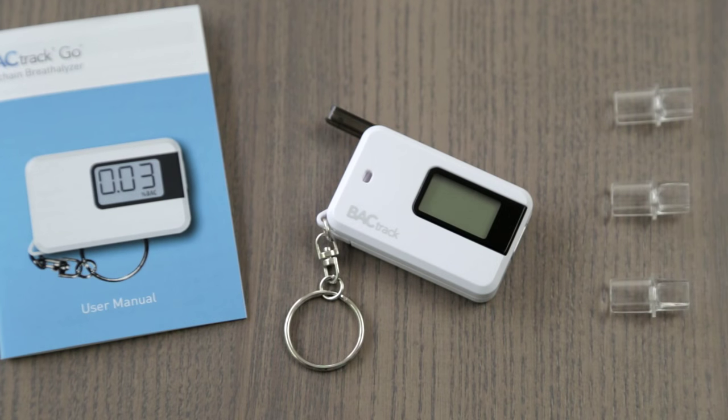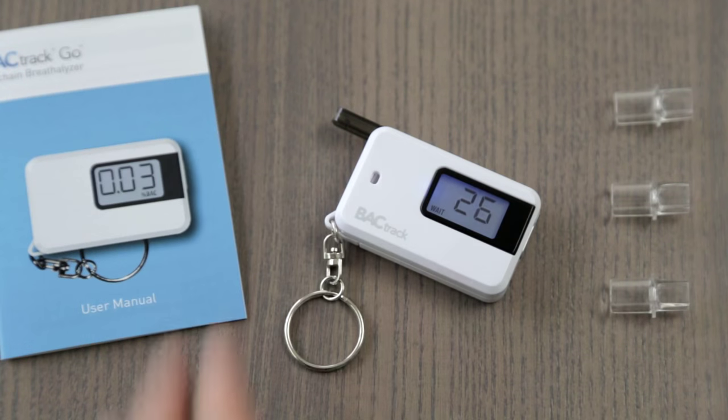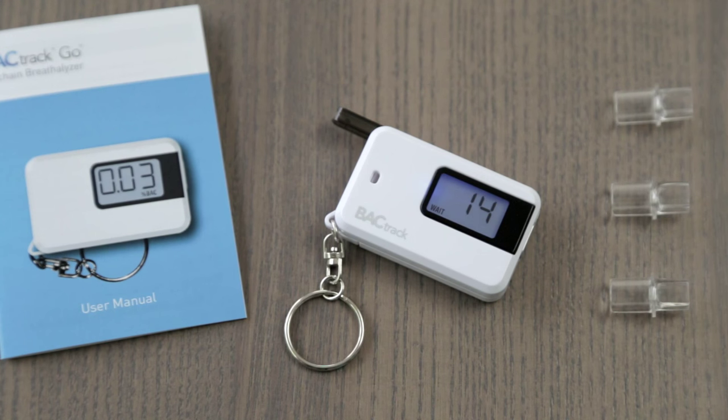Included with the Go are one AAA battery, three reusable mouthpieces, and the instruction manual. Operating the Go is easy. Simply power on the device and wait for the countdown timer to begin. It's important to wait 15 minutes after eating, drinking, or smoking before testing. This ensures that your results are as accurate as possible.